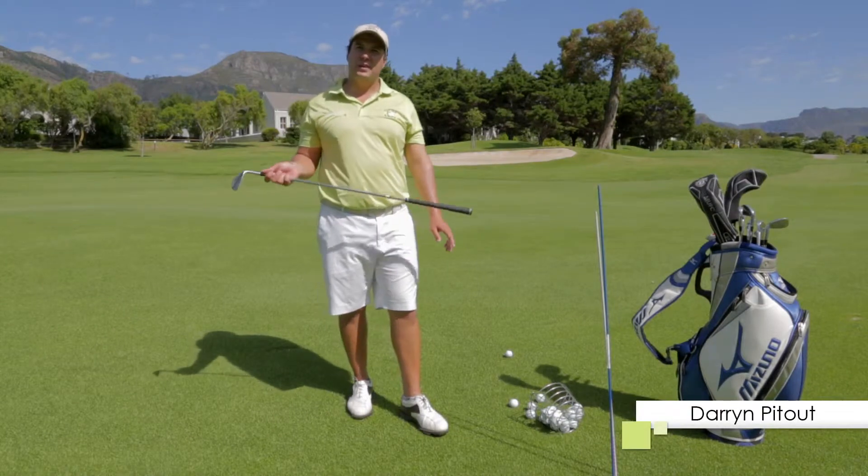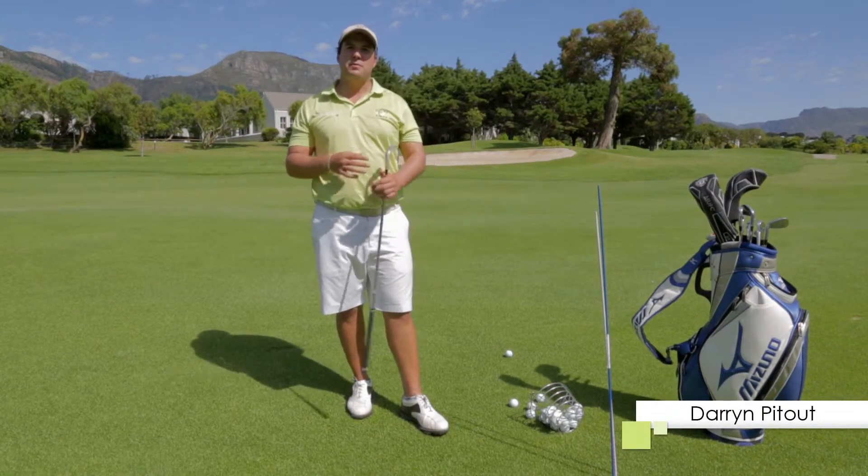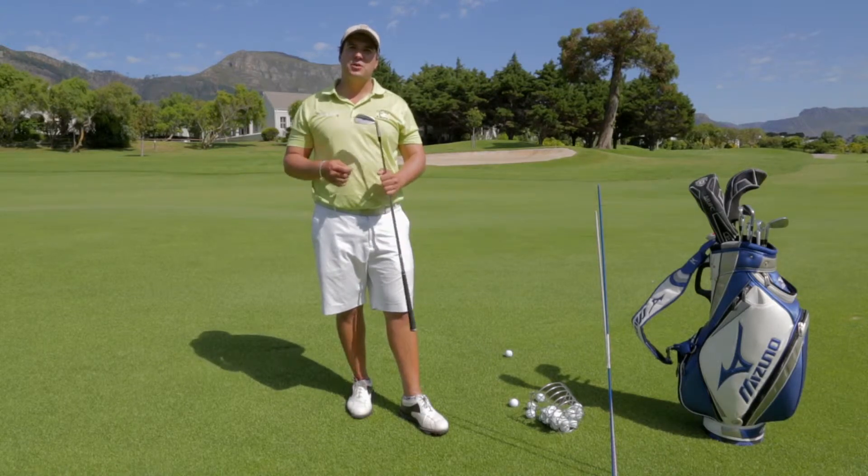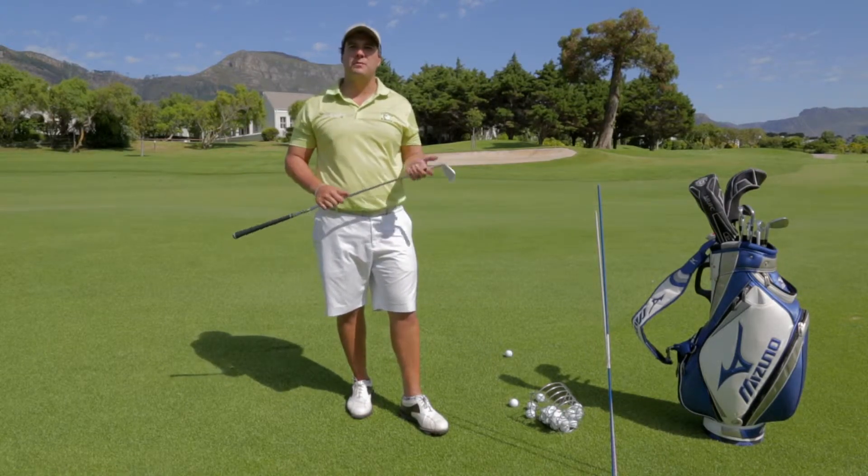Hi there, I'm Darren from the Ayrton Olufey Golf Academy. Today I'm going to teach you about the correct setup and aligning yourself. The last thing that you want to blame on a poor shot is poor aiming.